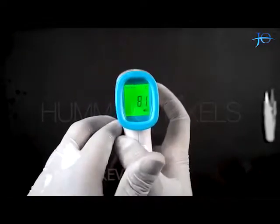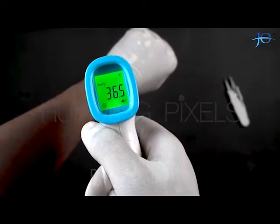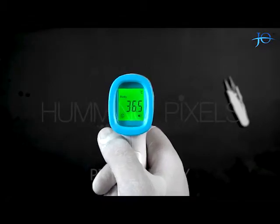Now we will see how it works in body mode by pressing the Mode button. I will check my body temperature by pointing the sensor towards my hand, and here we have the reading on our screen. The green light here indicates that it's a normal body temperature.